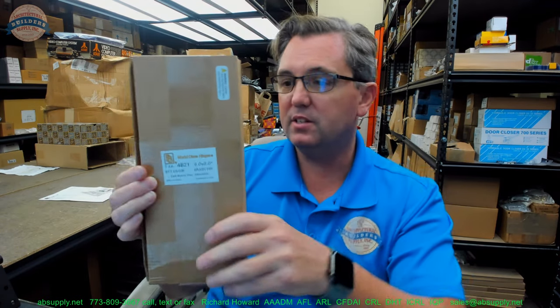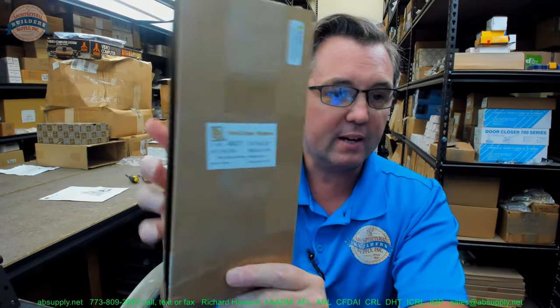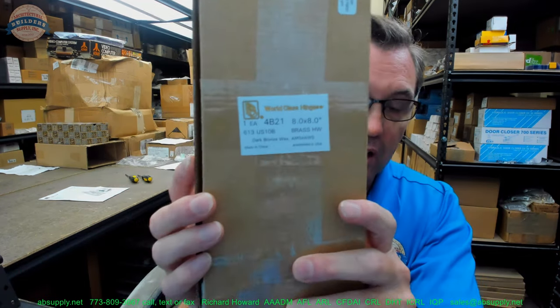This is an 8x8 — yes, 8x8 — an 8-inch hinge. This hinge is so large that it can only fit one in a box. Speaking of how large it is, it weighs 4.9 pounds, and it's a standard butt hinge even though it's heavyweight. It is one substantially large hinge.